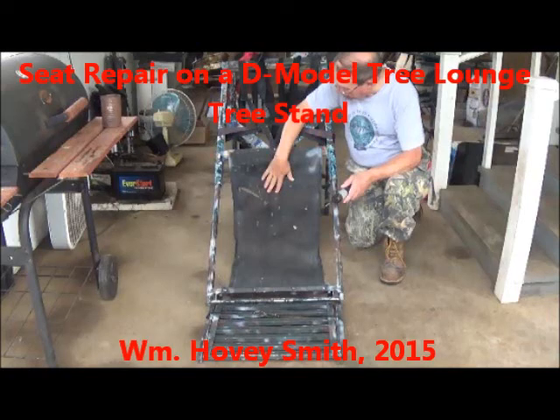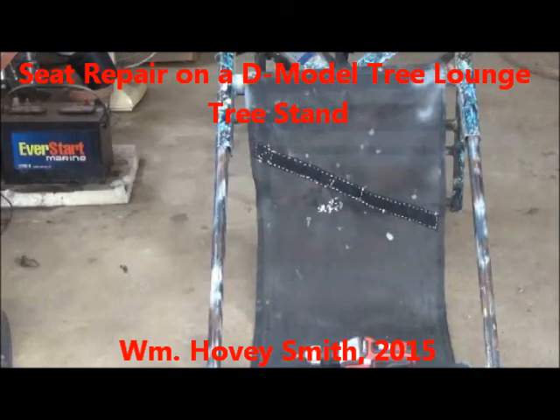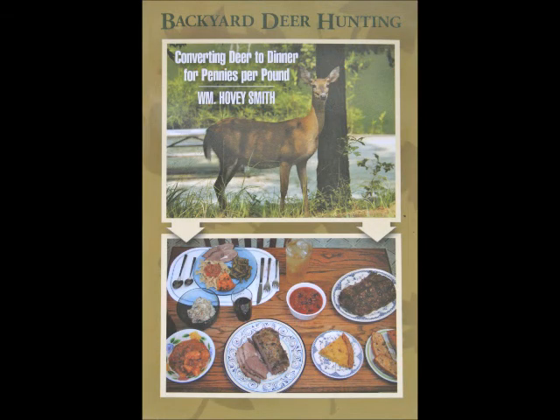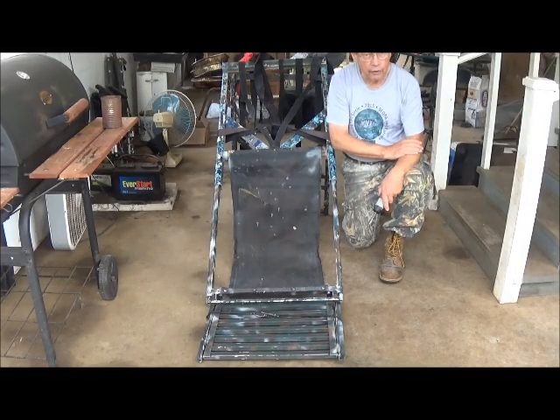Seat repair on a D Model Tree Lounge tree stand — William Hovey Smith, 2015. I'm the author of Backyard Deer Hunting, and we use tree stands, and here I fix up an old one. This is Hovey Smith with Hovey's Outdoor Adventures, and we have a used tree lounge tree stand in the house.